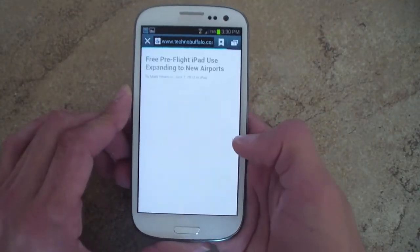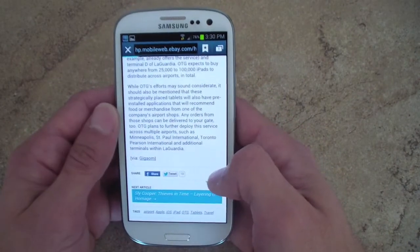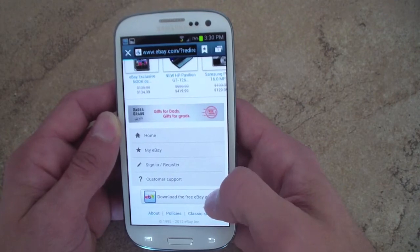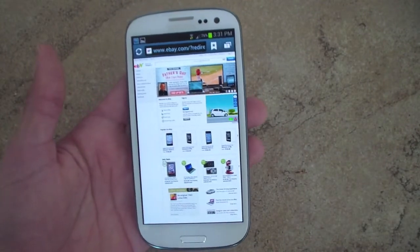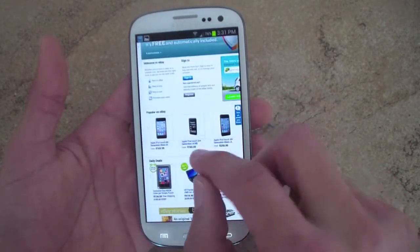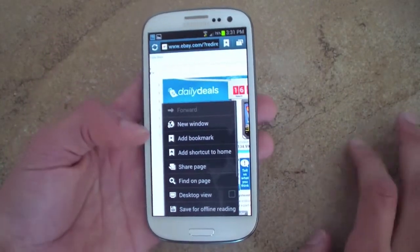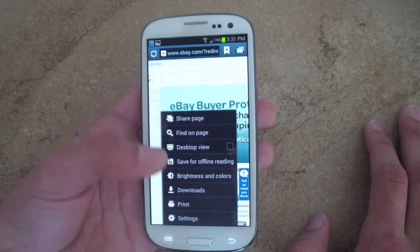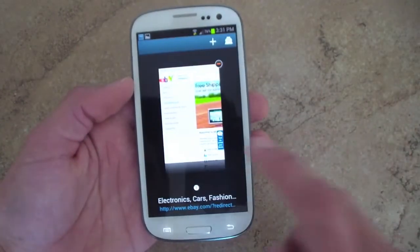Let's go to the web browser. Loading up eBay.com — it is a very fast browser. Going to the full site, the website loaded in seconds. Flash is playing and it works really well. Pinch to zoom is extremely fast and smooth. The browser has all the features you'd expect: desktop view, saving web pages for offline reading, print, adjusting brightness in the browser, and opening new tabs — really easy to use.